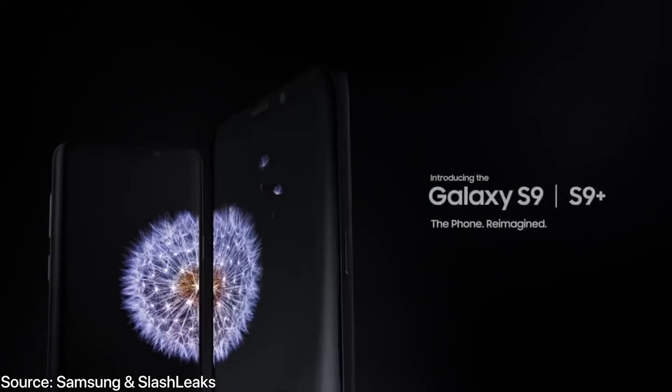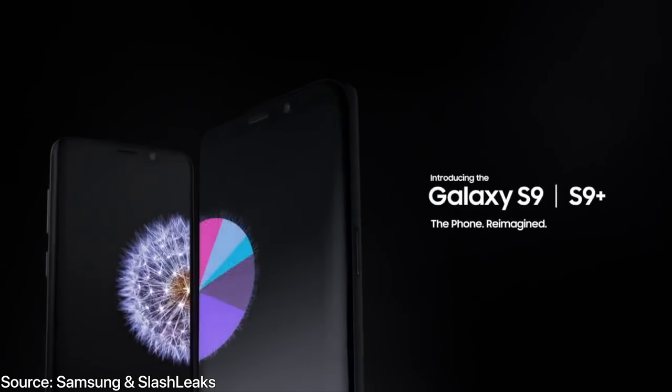Kind of interesting that it leaked out the night before, but there it is. Stay tuned for tomorrow's videos — it's going to talk more about the details of the S9 and S9 Plus. Thanks for watching, guys. Peace.